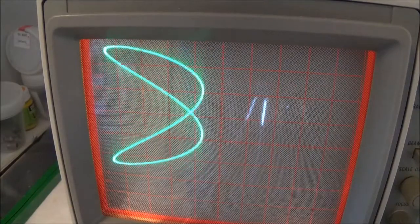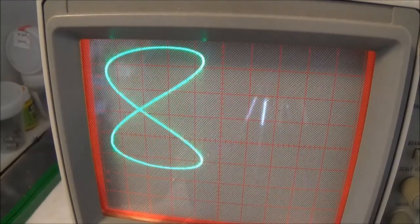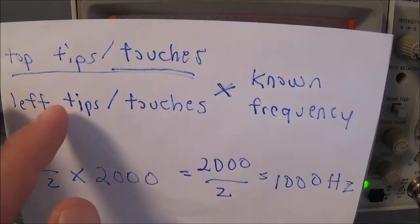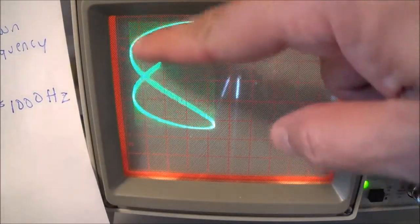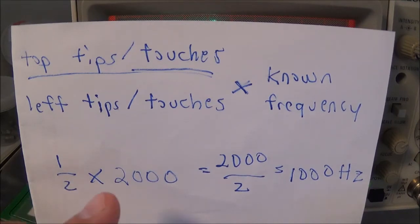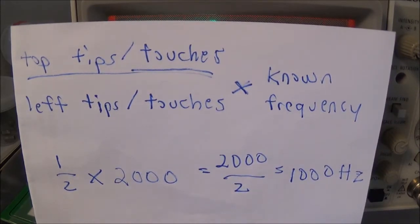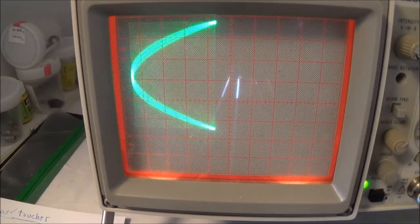That's a two-to-one ratio. My known signal generator is at 2000 Hz and the unknown frequency is 1000 Hz. Here's the equation: top touches divided by left touches, times the known frequency. It's touching once at the top and twice on the side, so we take one divided by two, times 2000 Hz, and we get 1000 Hz — that's our unknown frequency.